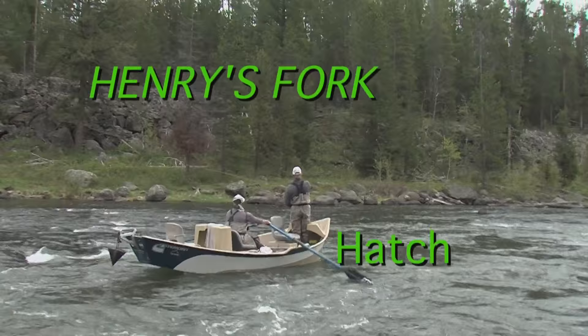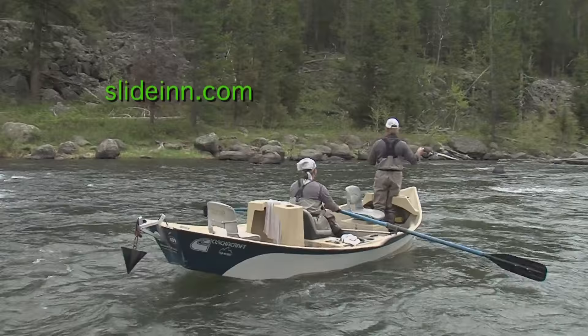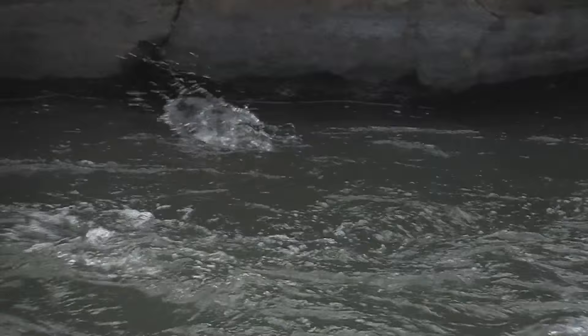It's as much about where you don't put your fly as where you do put it. Now I'm racing a natural — there's one right beside me. On this edition of Fly Fish TV with Kelly Gallop, we're on Idaho's Henry's Fork River with hopes of finding the salmon flies hatching. There he is — yeah, baby!